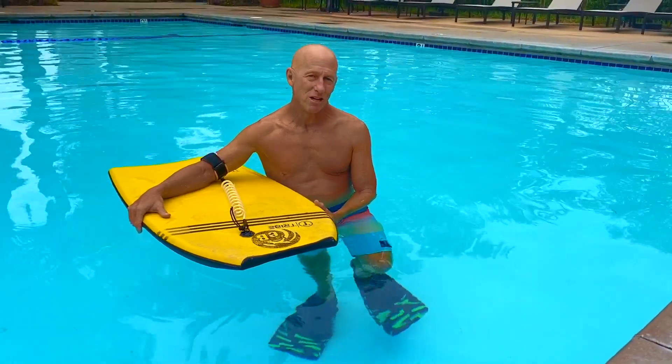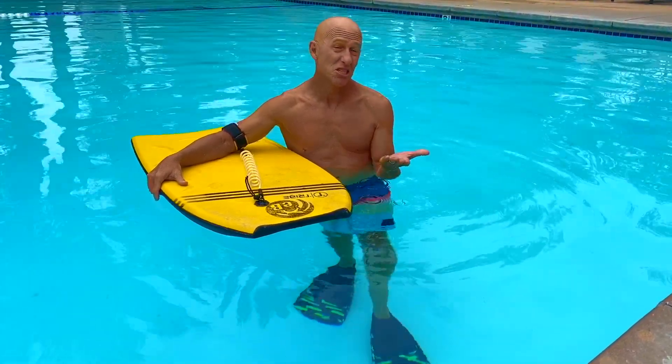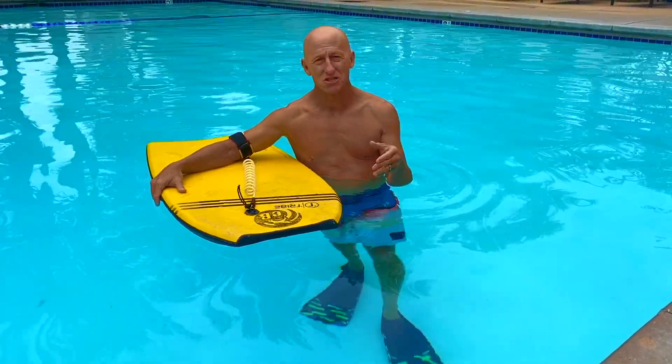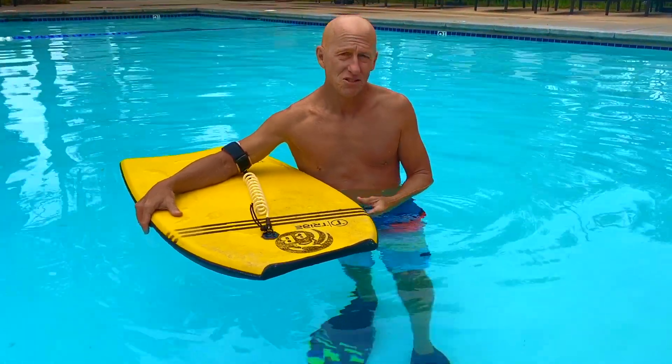Hey guys, Jay with eBodyboarding.com with another tip for you, and this is how to kick with swim fins. Seems intuitive, right? Everyone knows how to kick, but there is a technique to kicking with swim fins to make your kick really efficient and less tiring — quite frankly, because kicking with fins is good exercise.